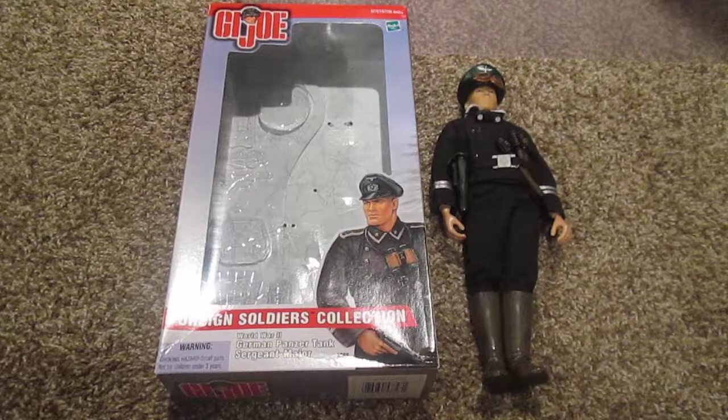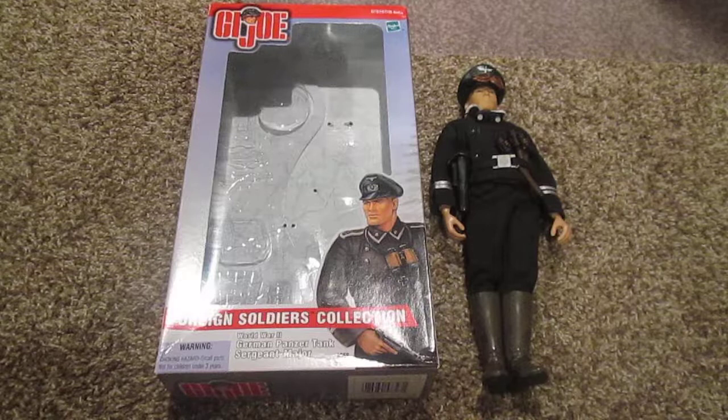Hello guys and welcome back to another G.I. Joe review. Today I want to show you another figure from the Foreign Soldiers collection. This is the World War II German Panzer Tank Sergeant Major. This guy is very nice and very unique. So let's get started.